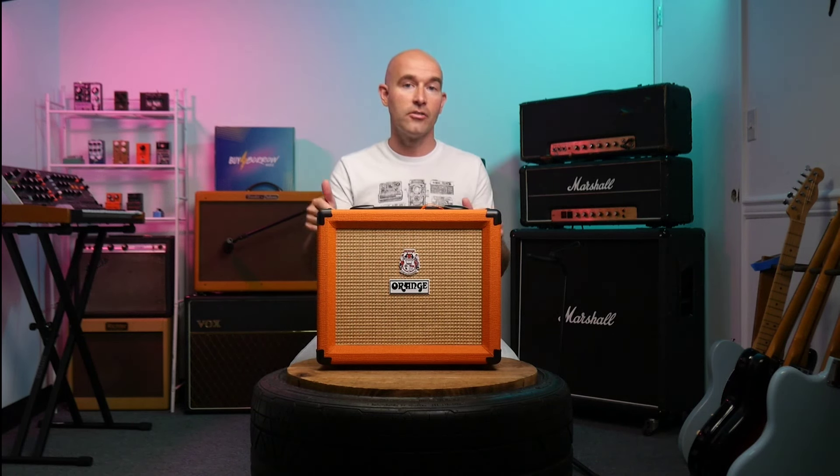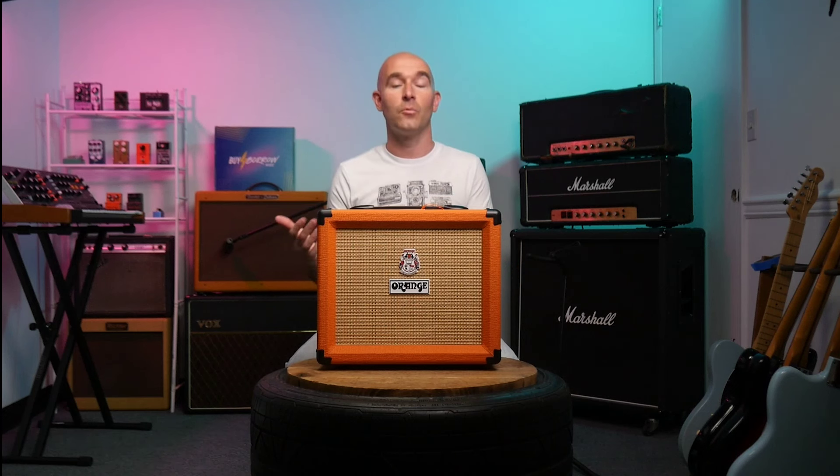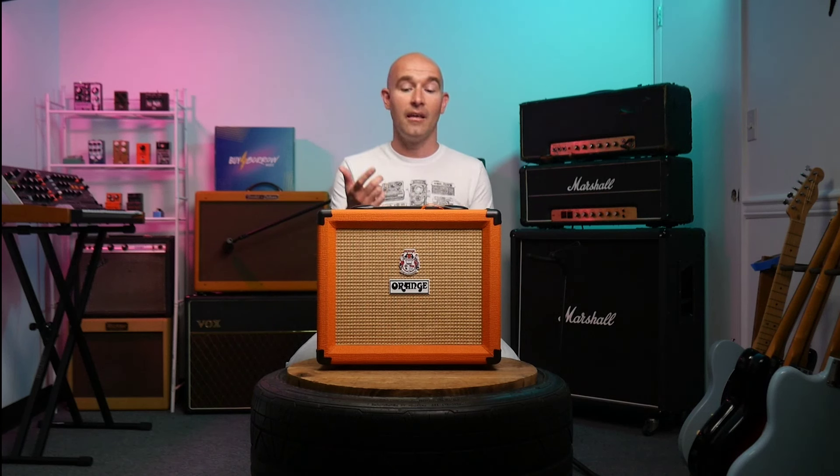Next up, we've got the Orange Crush 20RT. This is the only combo we're going to feature in this review. It makes an absolute great beginning amplifier, or even if you're a more advanced guitar player and just need something to take on the road to the practice pad. This amp has a ton of punch — 20 watts, so it gets very loud. You've got a built-in tuner, built-in reverb, a clean channel, as well as an overdrive channel. And even though this amp is solid state, the overdrive and distortion sounds really good.